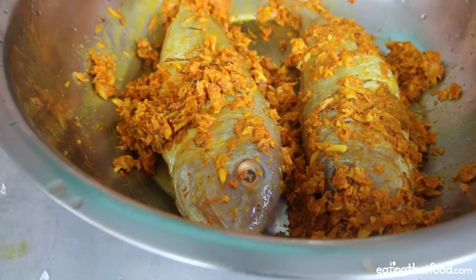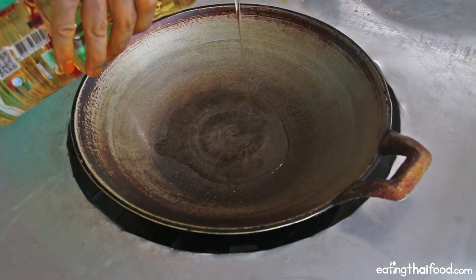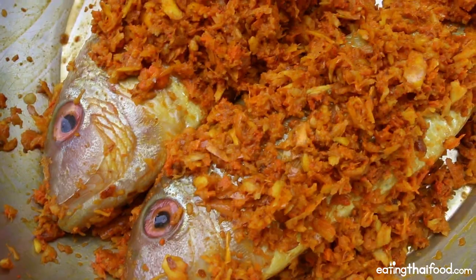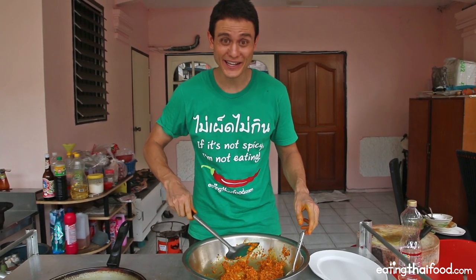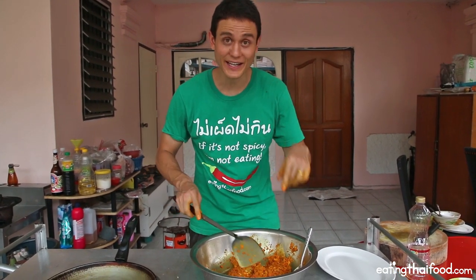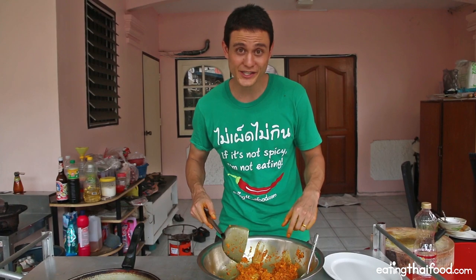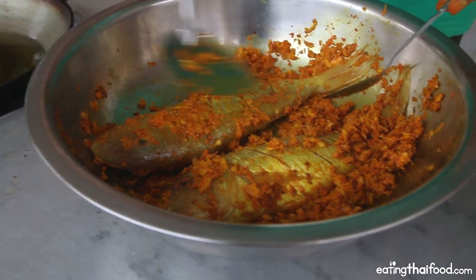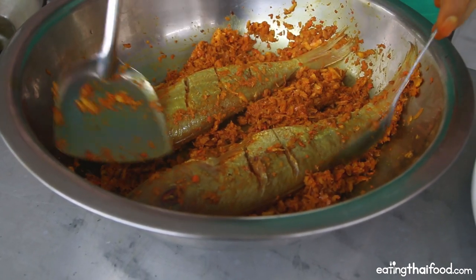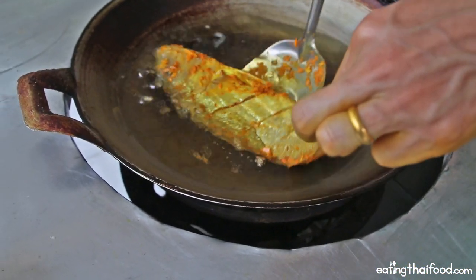You don't really need to marinate the fish for too long — about 10 minutes is fine. Turn on your heat to medium and add about 1 liter of oil to your wok. Before frying, take off the bulk of the garlic and turmeric from the fish, because if you fry it for the entire time the turmeric and garlic will burn. So first remove most of it, fry the fish, and then at the end we'll fry the garlic and turmeric separately. Make sure your oil is hot, then gently slide the fish into the oil.